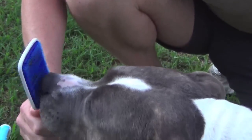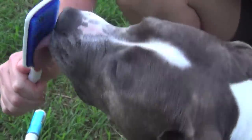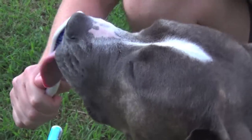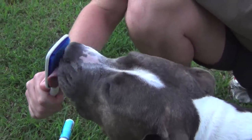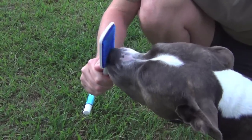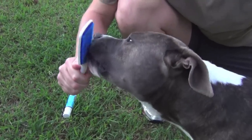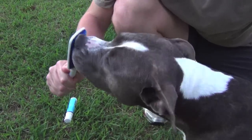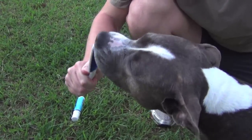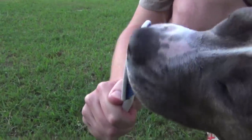You can see him starting to really get into it now — the full extension of the tongue, and that's exactly what we want. He's really enjoying that. He's trying to bite it a little bit, but you can really feel the resistance against his tongue. He's putting quite a bit of effort into it.